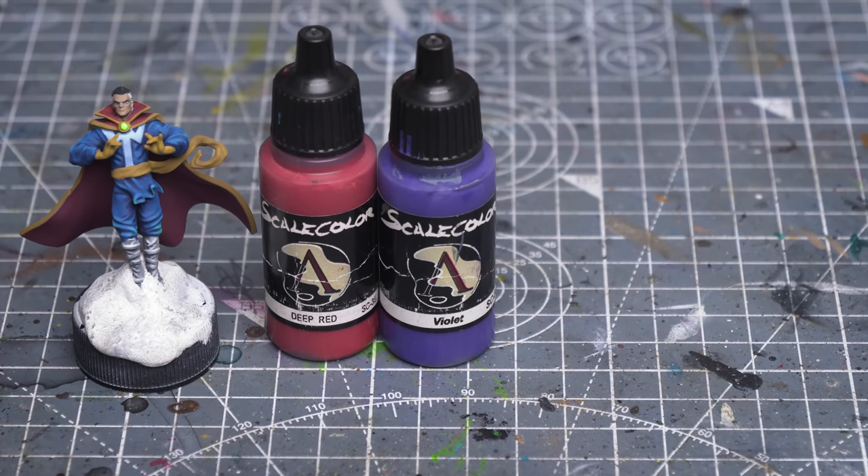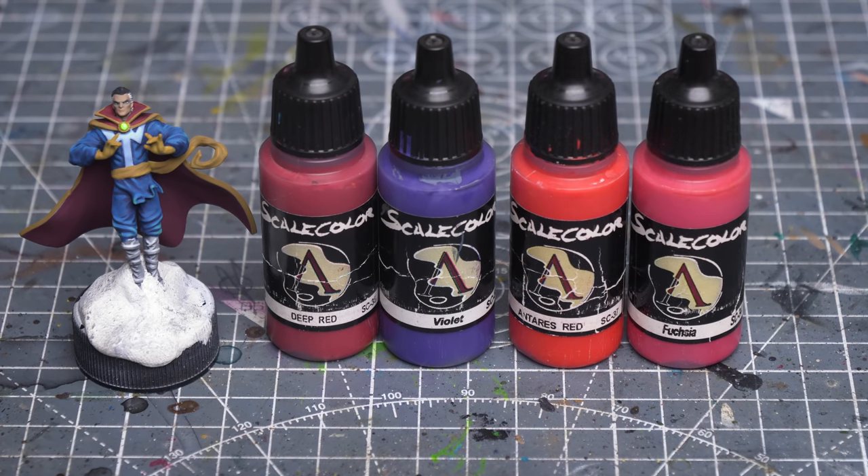Next I'm going to highlight the cloak by adding a roughly equal mix of Antares Red and Fuchsia to the base tone in a few stages. Naturally, I'm keeping the underside of the cloak fairly dark.